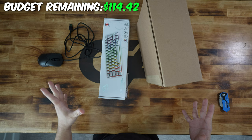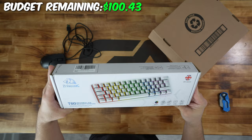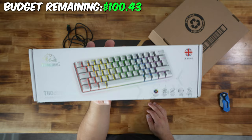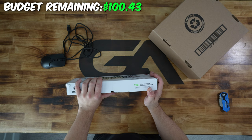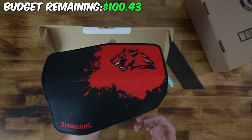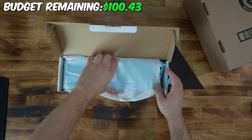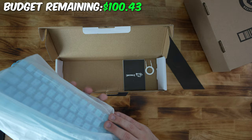Next up is peripherals: keyboard, mouse, and headset. This is the Zoy Yuling T60 mechanical backlit keyboard. Why did I go with this keyboard? It's actually mechanical, and I bought it for $12. It's an ISO layout, which shouldn't really matter if you're on a budget. It comes with a mouse pad and a USB-C cable — USB-C on a $12 keyboard is actually pretty nuts.